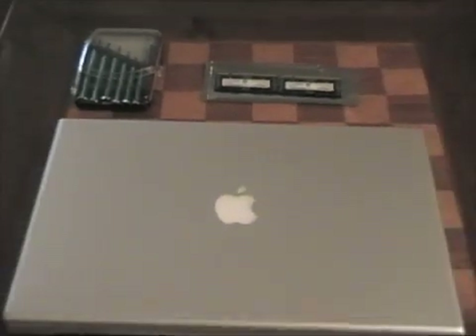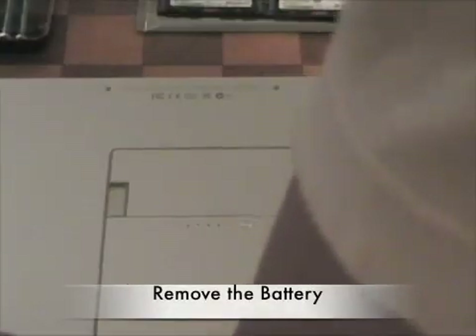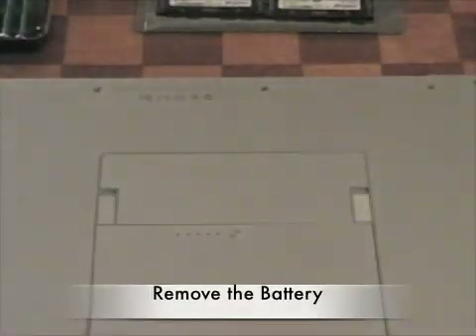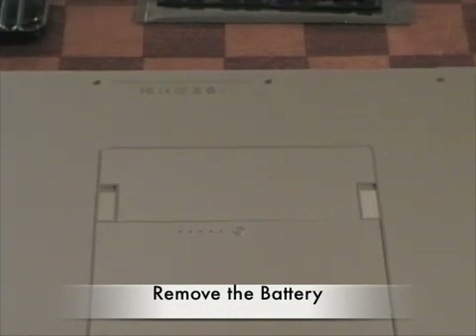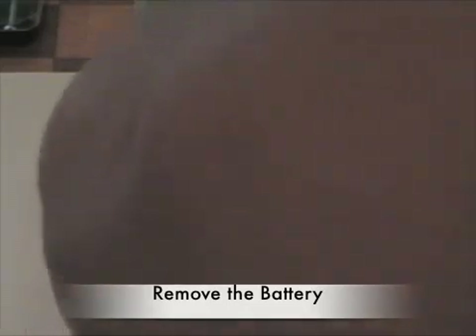Alright, let's go ahead and get started. The first thing you're going to need to do is flip over your MacBook and remove the battery, just like so.